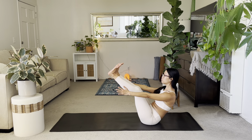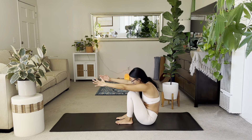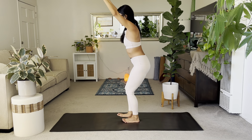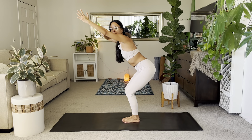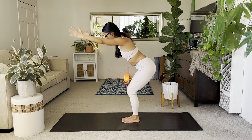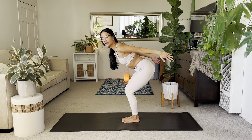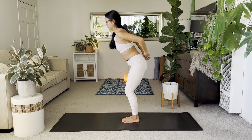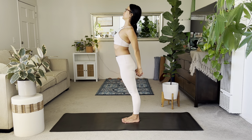No hands again if possible — plant the feet, then rise up with no hands into your chair pose. Bring your feet together and sit back. It takes a few different rocks to get up there. Inhale the arms back. Exhale, stand up.